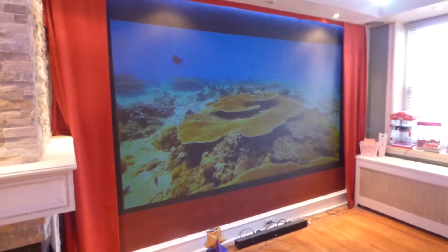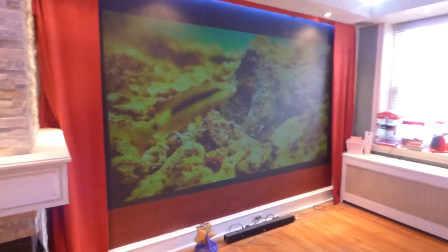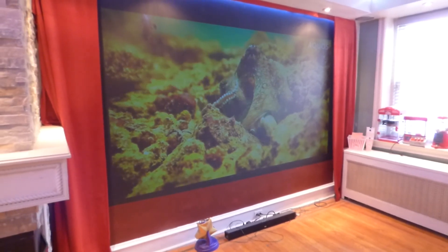If you already own a projector, then our screen paints are going to look fantastic with your projector. If you don't have one, this is the perfect package. Thank you for your time. God bless.